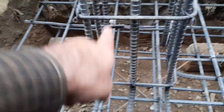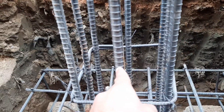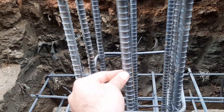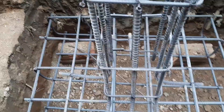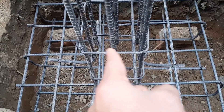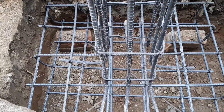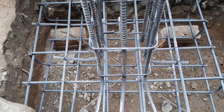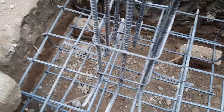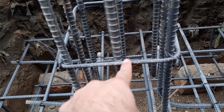They provided 16mm diameter bars for this column, as you can see clearly. This footing is designed for a four-story commercial building. The bed depth or thickness is nine inches, and with concrete cover from the bottom and top it will be about 18 inches.